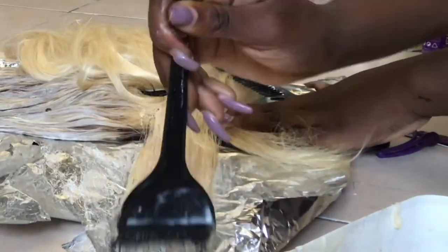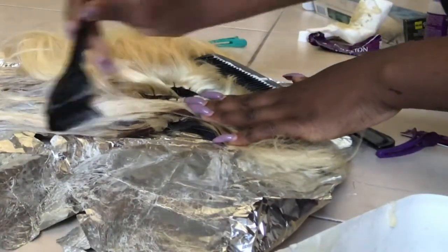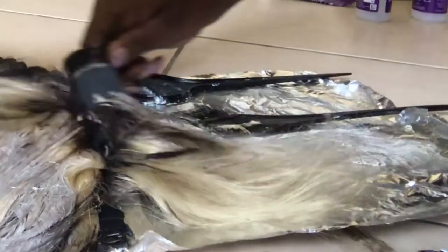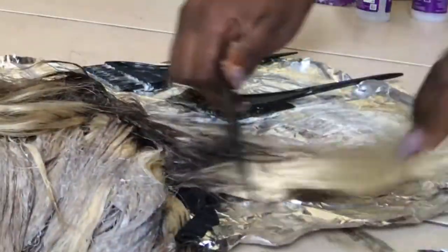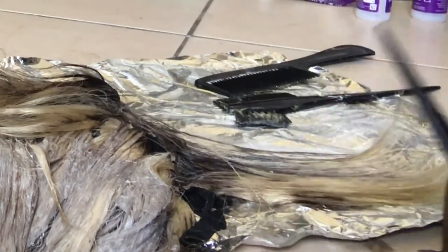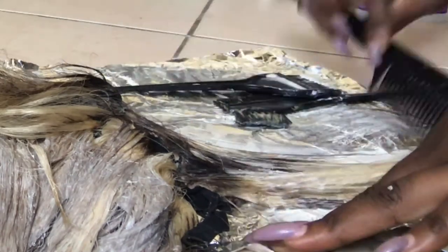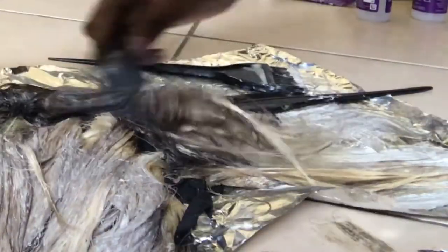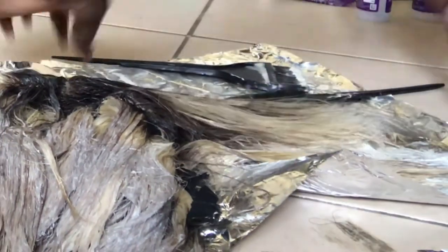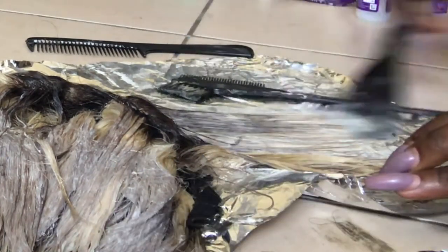I've gotten to the frontal and the brown really processed — it has fully dyed. I noticed I didn't get the color into all of the hair, but whatever. Now I'm applying the ash blonde on the frontal. The hair on the frontal already had the brown dye and it was looking almost black, so I was a bit worried about what I'd done.